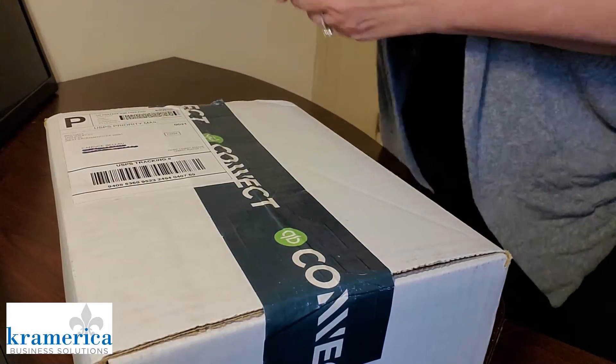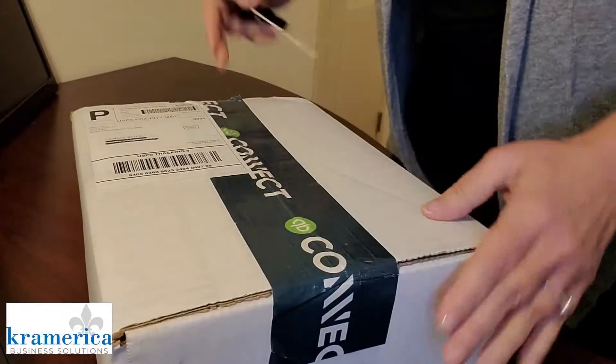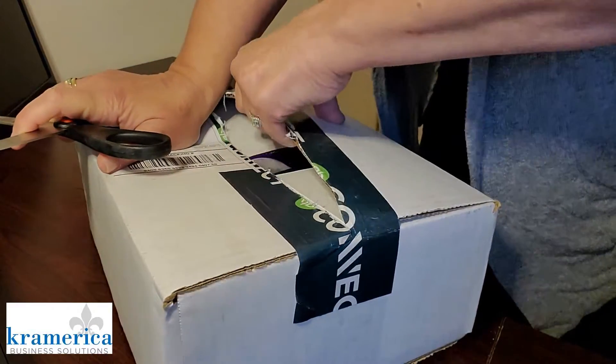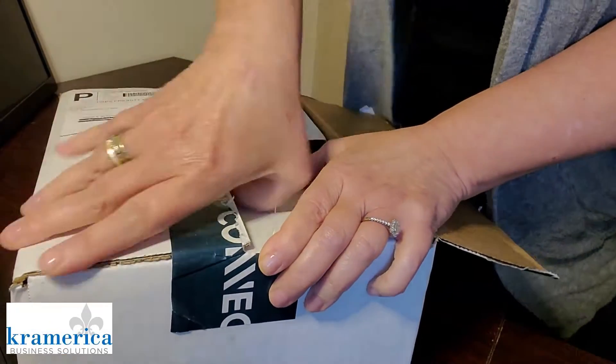Okay, let's see what is in the box. It is the Intuit QuickBooks Connect. Can I get this open? One of those unboxing videos, except this one is Intuit.